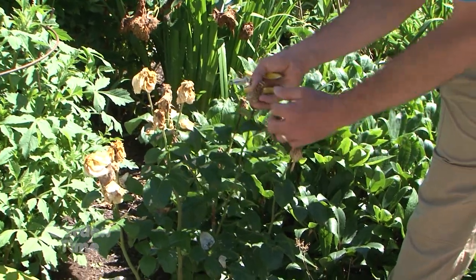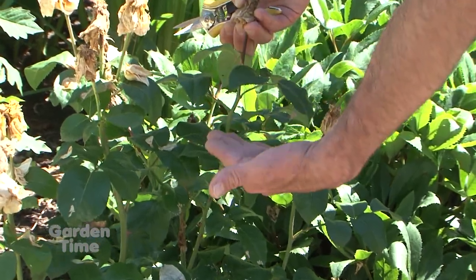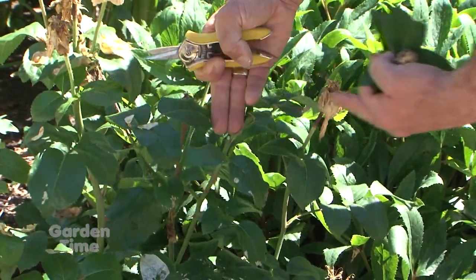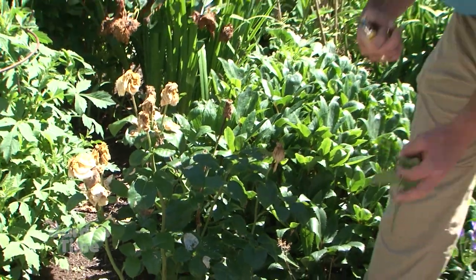On roses, we want to go down and follow the leaves. This is a cluster of three — we want to work our way down from the top until we find the first cluster of five leaves and snip right above that first cluster of five leaves. What that does is our new growth will start branching out from there and we'll rebloom for the summer.